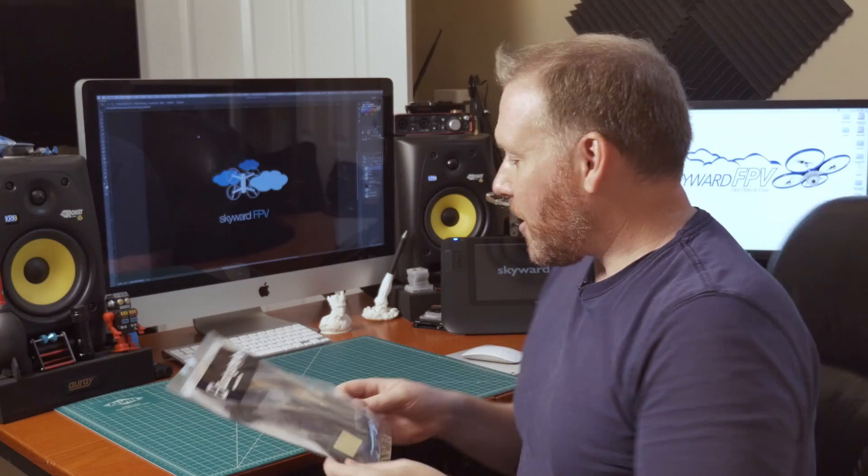Hey everyone, I'm John, aka SkywardFPV. Today I'll be reviewing the Quadra Stereo QR200. It's a 200mm size frame that has a very unique enclosed center section. It can run 1806, 2204, and even 2206 size motors, and 4-5 inch props. What I'm most excited about is that it actually has an integrated HD camera mount for your GoPro or Mobius camera.